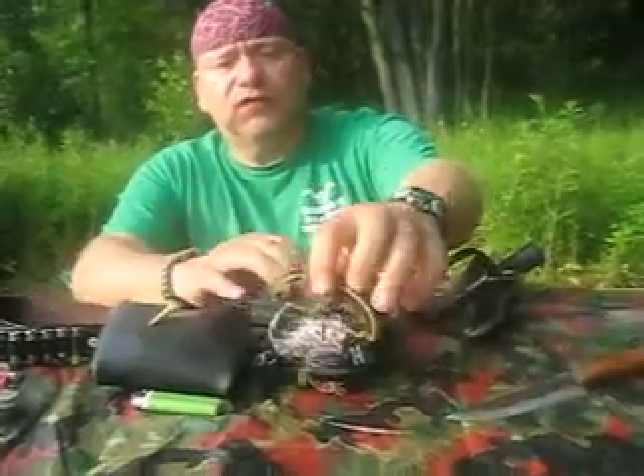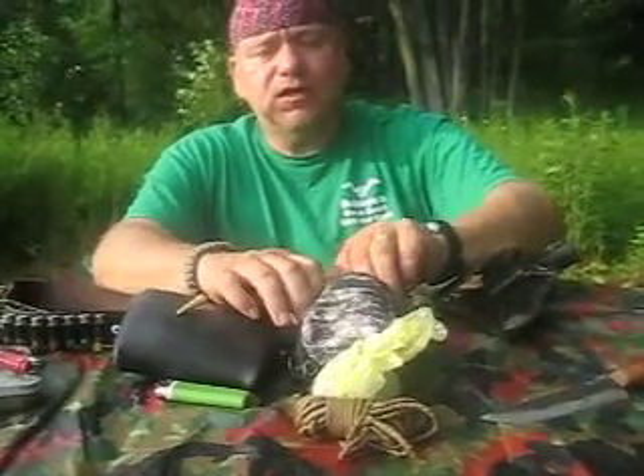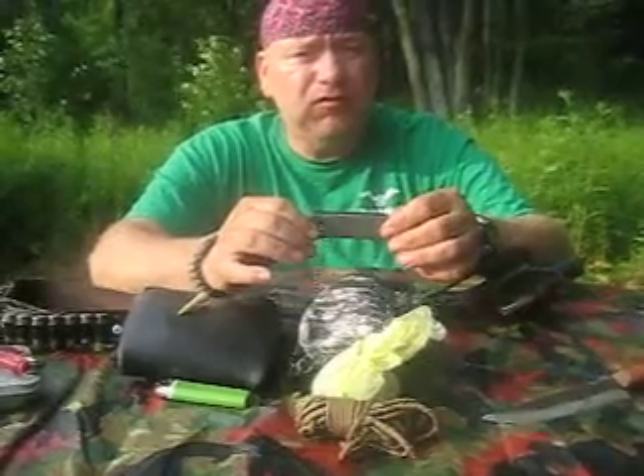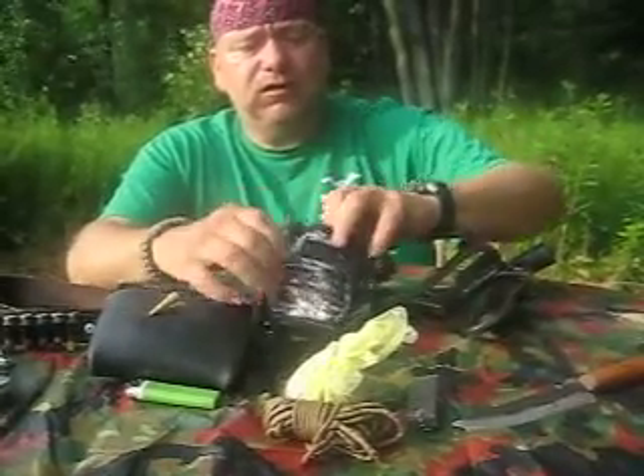Over here is another small EDC pouch with redundancies. As everybody knows, three is one, one is none. On the side I have a Maglite flashlight, and on the other side a Meyer Co. Tactical. Inside this pouch I've got another lighter, and on the front I've got 25 feet of paracord, a sack of dryer lint in plastic to keep it dry. I also have a Dones bar with magnesium and ferrocerium on top.